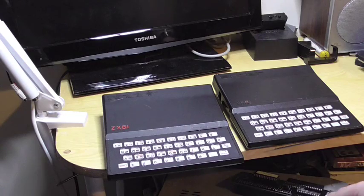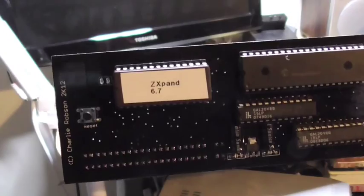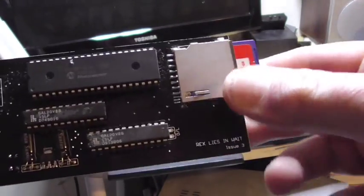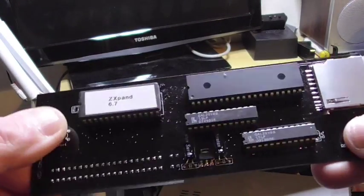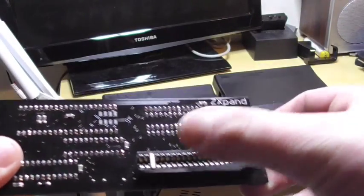Also brought from the same company, Rap Software, one of these — this is a ZXpand. This allows me to run SD cards — there's an 8 gig card there — on the ZX81, and load up .p emulator files. There's a reset switch, and there's the interface which connects to the ZX81 edge connector.